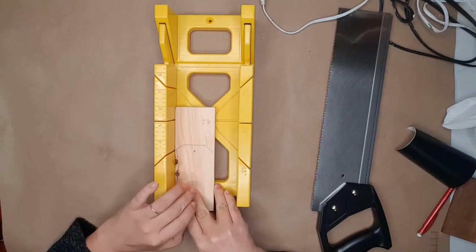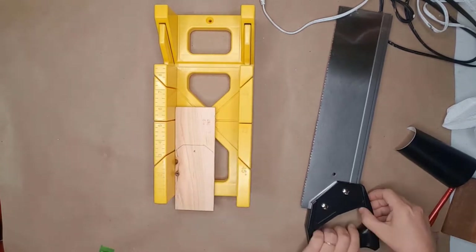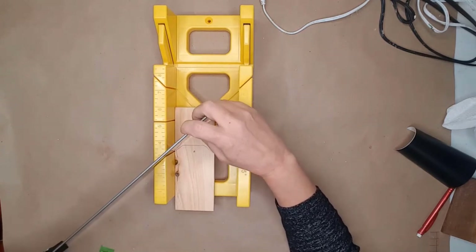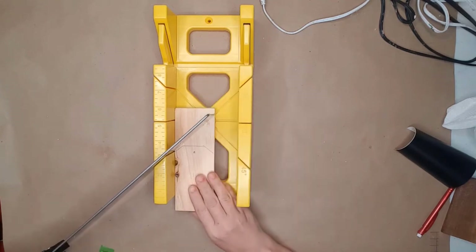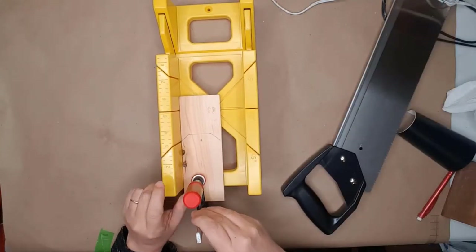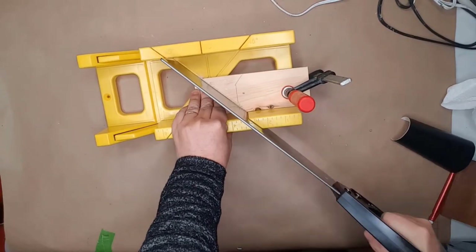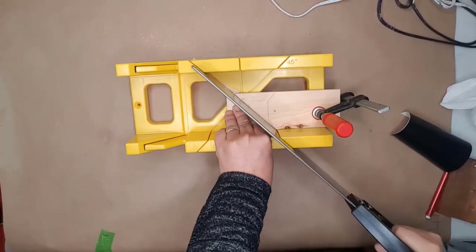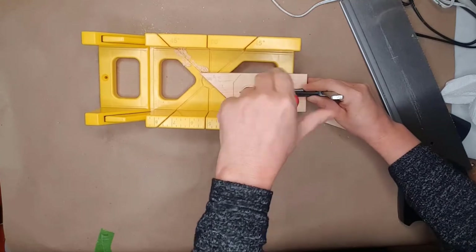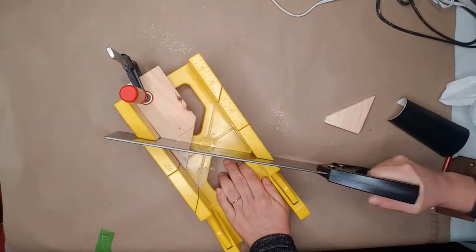I usually use my miter saw to cut the wood, but I'm going to show you how you can use a miter box and a saw. Place the tag in the miter box and get your cut line as close as you can to the 45-degree angle mark. Place the saw into the 45-degree slot and align your wood. I use a wood clamp to hold the wood where it won't be in the way when I saw. I made sure my fingers were out of the way and sawed at the angle on the first side, then removed the clamp, moved the wood to the other side, lined it up, tightened the clamp, and began sawing.